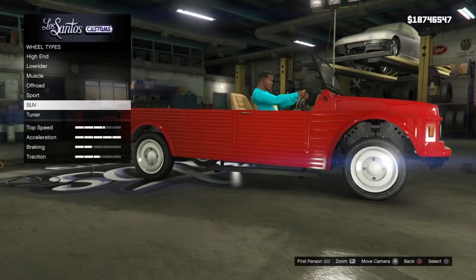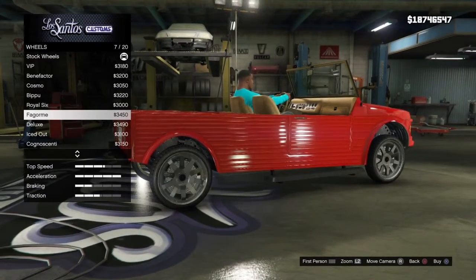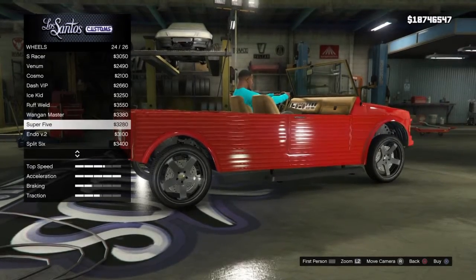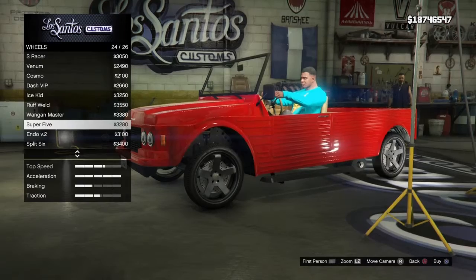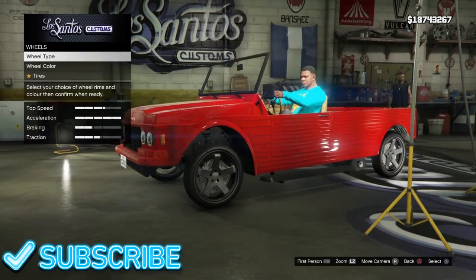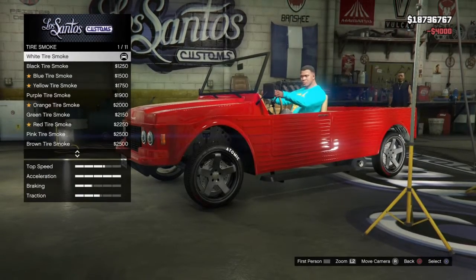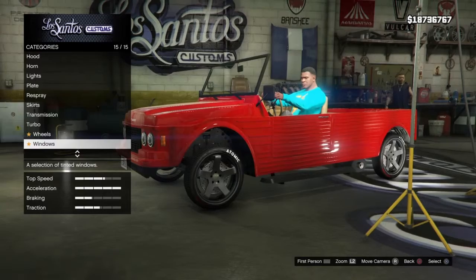Transmission all the way up, turbo - got to have the turbo, got to have it. Wheels, alright let's see what we can do here guys. We're gonna go SUV first because those tend to be good. I kind of like this sport one - what do you guys think? It's a nice wheel, like how it pops, how it's concaved. We're gonna get that for three grand. Tires - we're gonna do white smoke right now because we don't know what color we're going to make it. Windows - it has no windows.